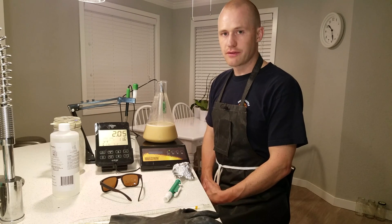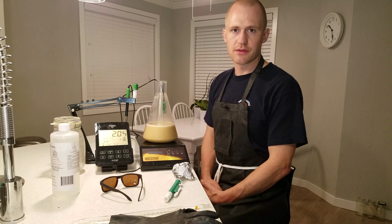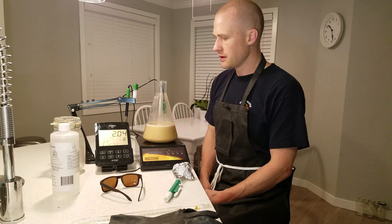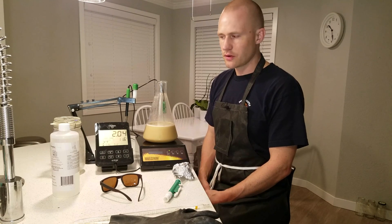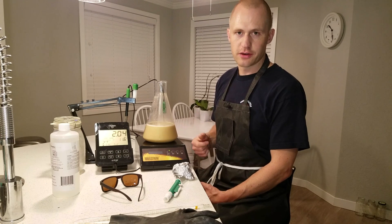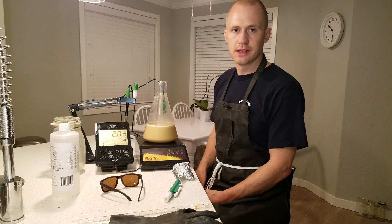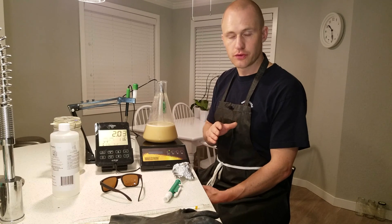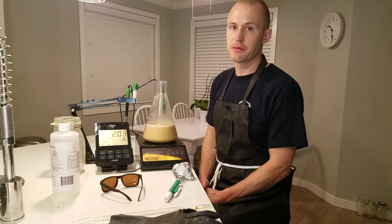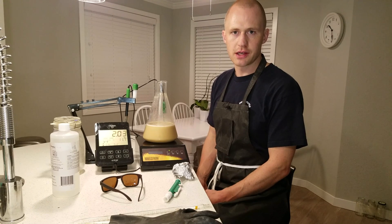You don't ever want to acid wash yeast that's not healthy. Make sure you first do a viability and vitality test of your yeast prior to doing this, or you will go ahead and kill off all your yeast by lowering the pH to this extreme. Just to recap the procedures: get your yeast slurry to about one part yeast slurry to nine parts wort, lower it to 2.1 plus or minus 0.1 pH, keep it there for between 30 minutes at 2.0 pH and up to 2 hours at 2.2 pH, then immediately pitch it within a maximum of 30 minutes after you have finished. If you have any questions please comment below and please subscribe to the channel. Cheers!